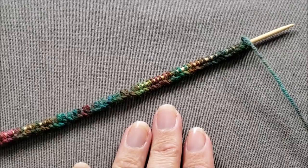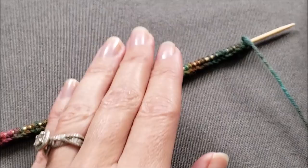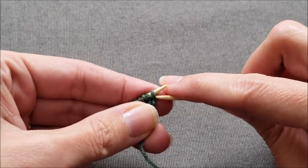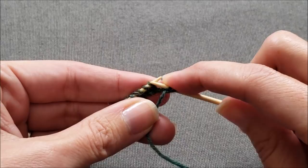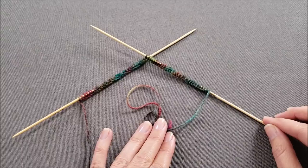Now that all of my stitches have been cast on to a single FlexiFlip needle, I need to rearrange them onto two needles so I can begin working in the round. To do that, I am just going to slip half of my stitches purlwise without twisting them from one needle to the other. I've now divided my cast on stitches evenly onto two FlexiFlip needles.